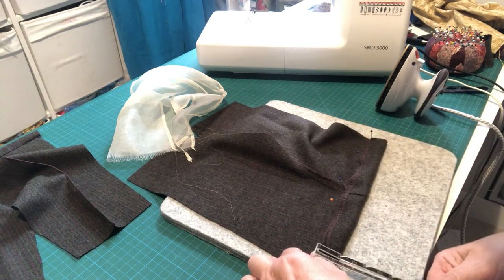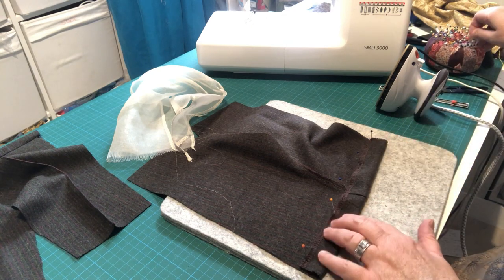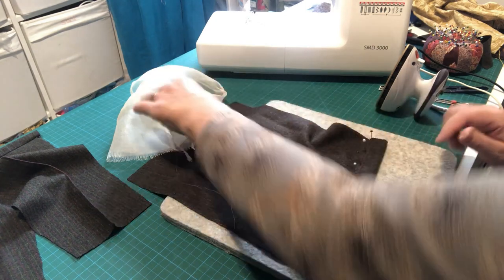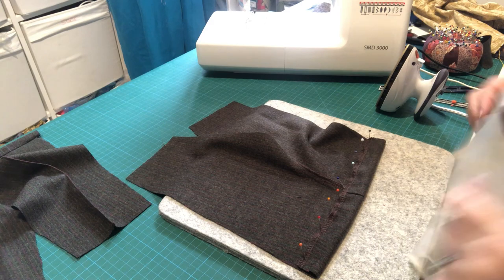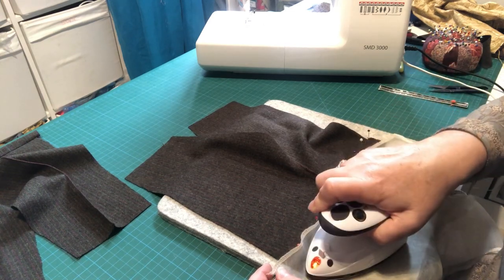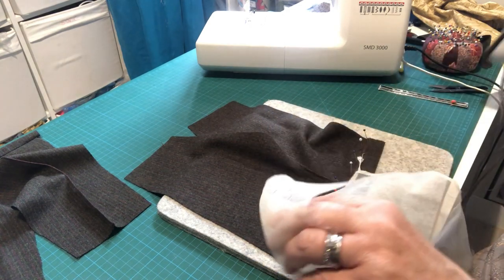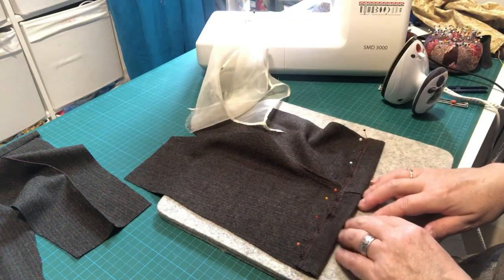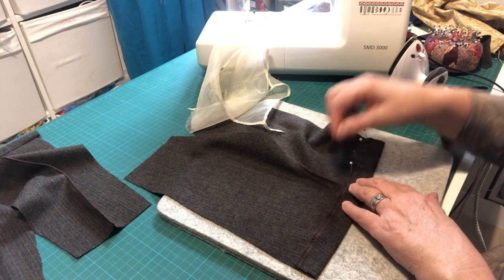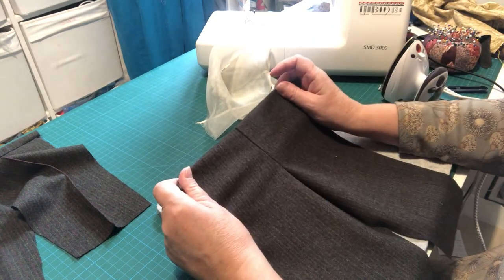That's an inch at each side. Put in any extra pins you need to keep that nicely in place, then use your pressing cloth and press that seam in — you can see how that's holding the edge down nicely. You can also pin into a fabric ironing board cover. Pay particular attention to where it's thickest on that center seam. Give it a little blow to let it cool off, as that helps keep the memory of that fold in place, then take your pins out.